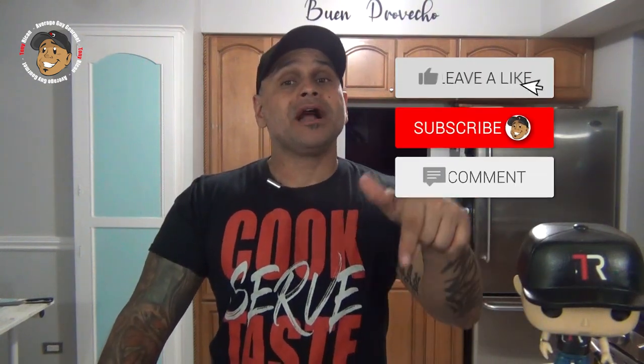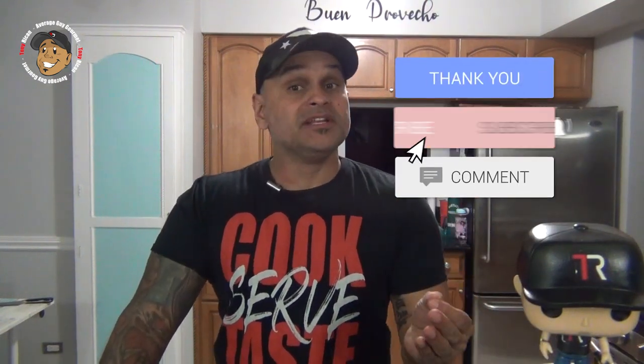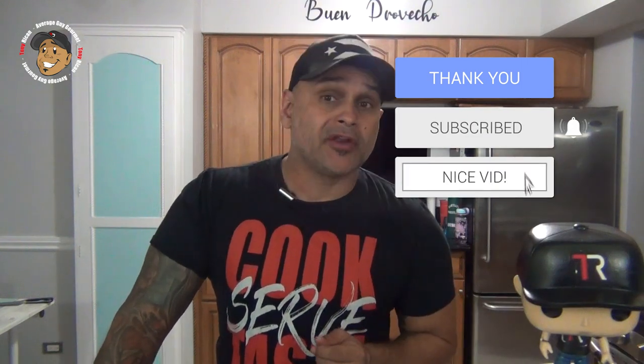This is the perfect fall or winter comfort dinner that you guys are gonna love. So go ahead and like, share, comment on the video down below. If you need complete step-by-step printable instructions, check out AverageGuyGourmet.com. Head over to my Patreon and consider subscribing. Subscribe to my YouTube channel, give this one a try, and we'll see you guys next time.